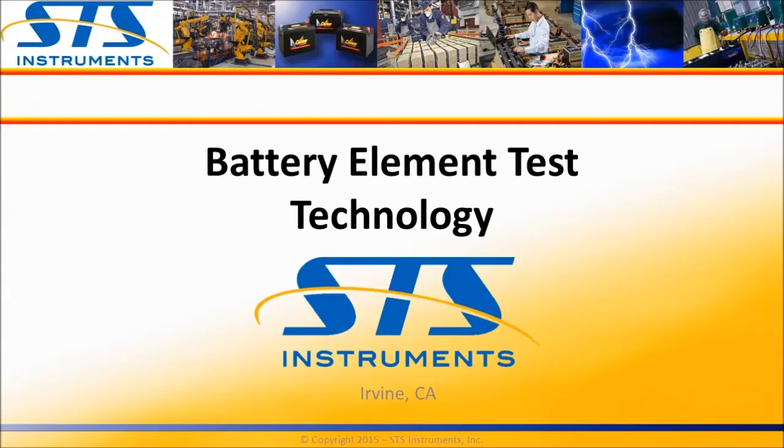Welcome and thank you for watching this short video presentation on battery element test technology, brought to you by STS Instruments. Today's topic deals with the principal test method used to inspect battery elements during the manufacturing of lead-acid batteries.